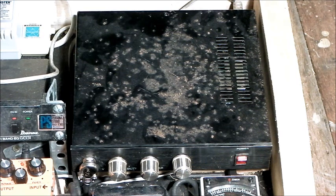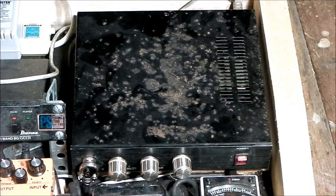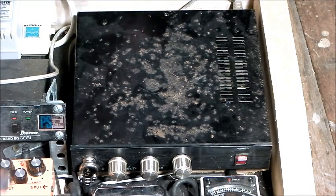Hi there, I'm Paulie, and welcome to my DIY tube or valve distortion pedal build. The pedal is going to be based on this preamp that I built about two years ago. Let's have a look inside.